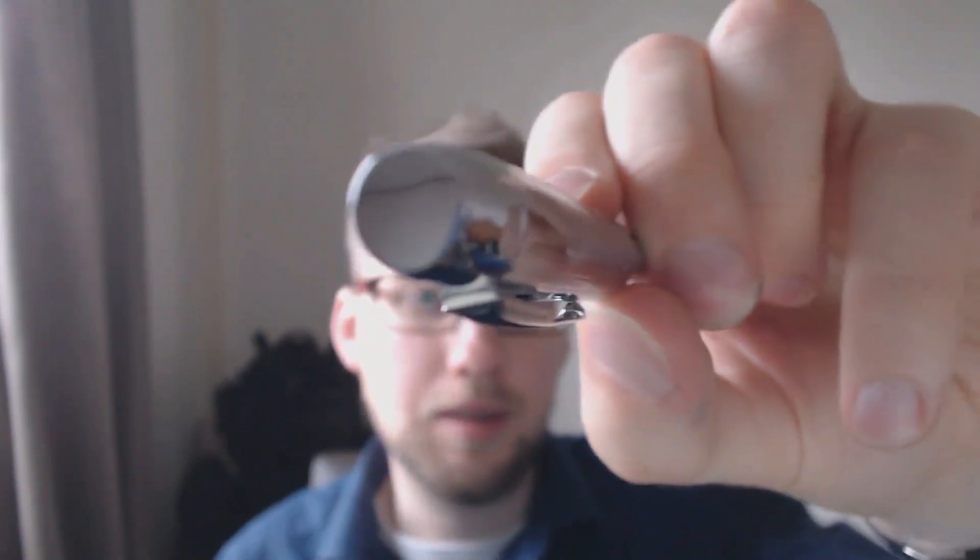At the top of the pen you have this finial, which is highly reflective. Here we have the clip — obviously the Parker arrow — and then some detailing there.